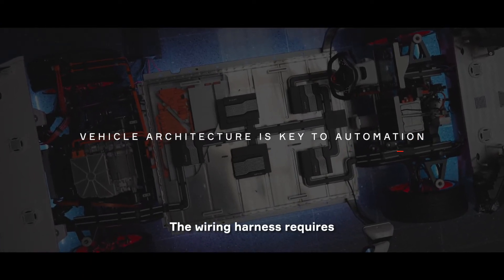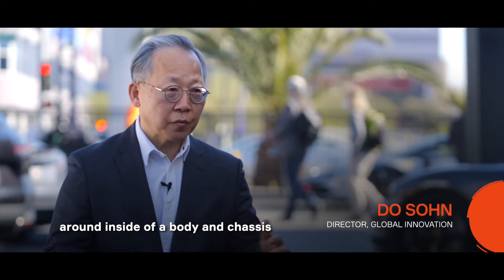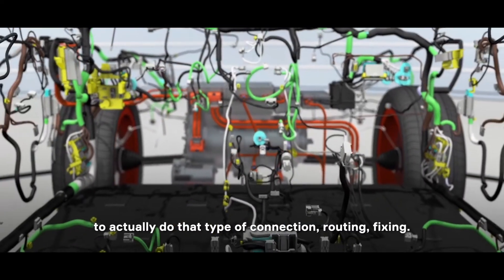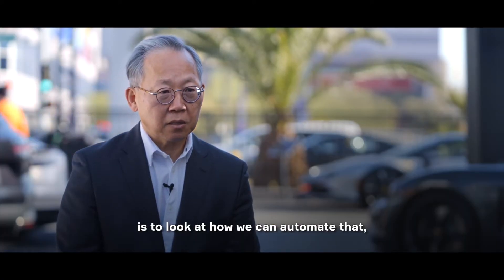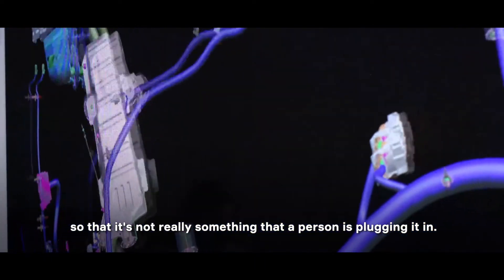Wiring harness requires someone that is on their knees and crawling around inside of a body in white and chassis, and really hard to reach areas to actually do that type of connection, routing, fixing. What we really want to do is to look at how we can automate that so that it's not really something that a person is plugging in.